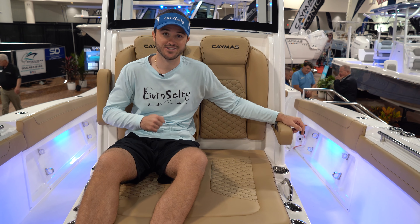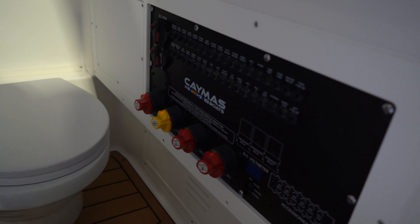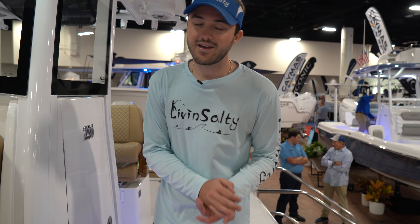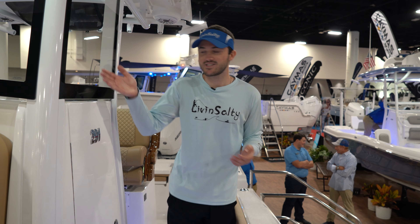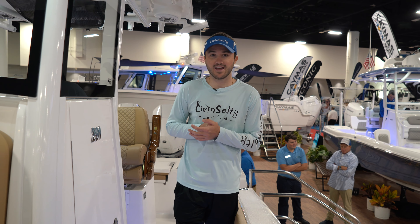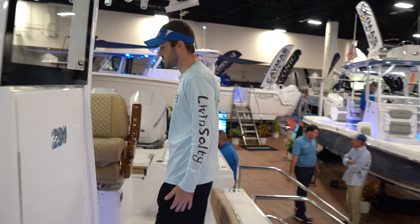Let's show off the console cabin quickly. It's not going to be one of the larger cabins, but you do have room for a head in there and all of your control switches. It definitely gets the job done. Making our way to the helm station, you'll see a triple panel glass windshield — a popular style that Caymus offers on the 29.